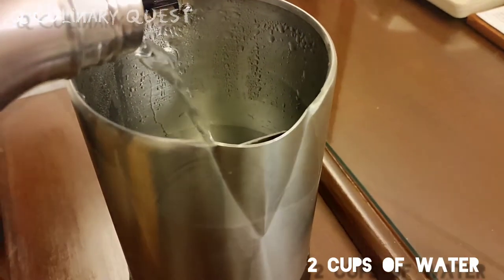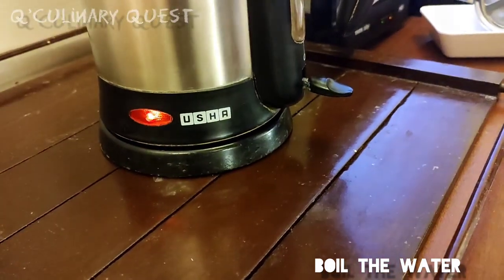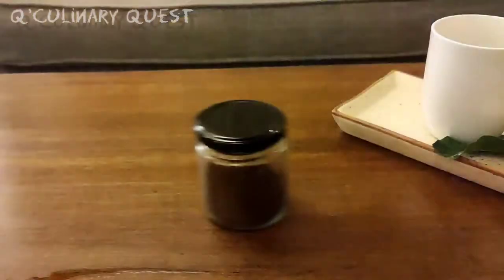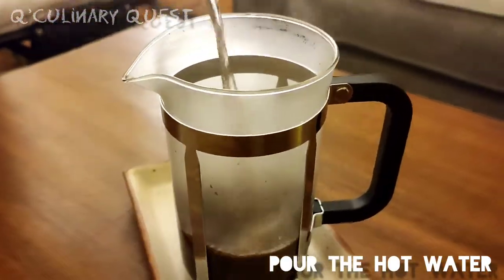Hi everybody, let's start making. Take a kettle and put two cups of water in it to boil. Take two tablespoons of French press coffee powder and put that in the French press coffee maker, then pour the hot water in it.